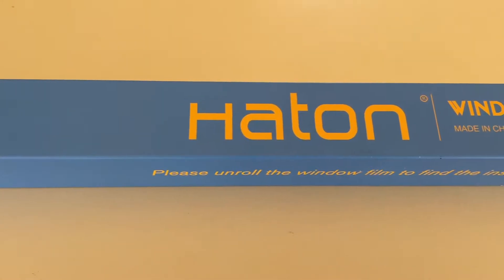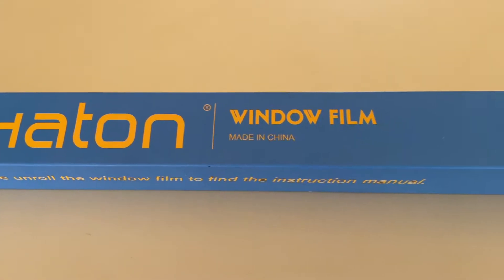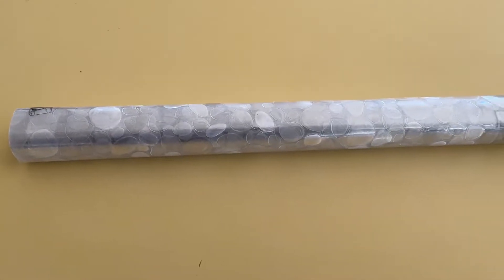Hey guys, I've been looking for a window film for one of our windows which gets a lot of light. I think I finally found one. It is the Hatton window film.